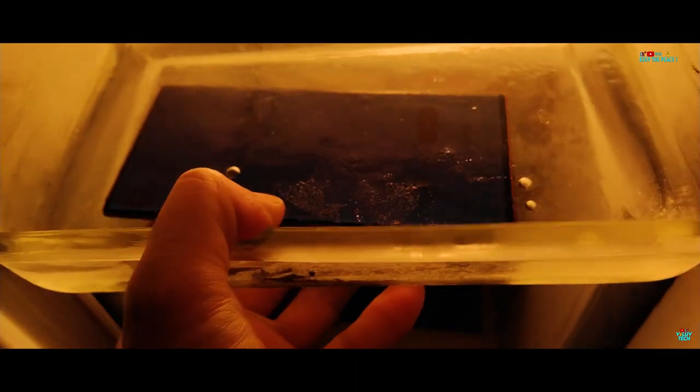Just a few minutes left to complete the one-hour mark inside the Freezer — the S22 Ultra 5G as of now seems to be alive and well. The S22 Ultra has finally crossed more than one hour inside the Freezer, and it's time to check if it has suffered any temporary or permanent damage to the camera lenses or any physical functionality.